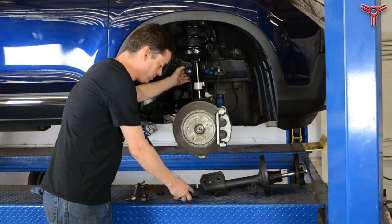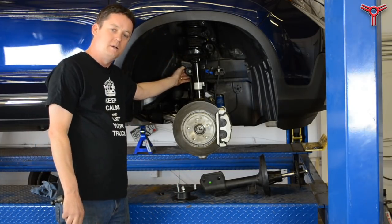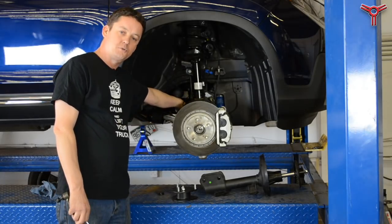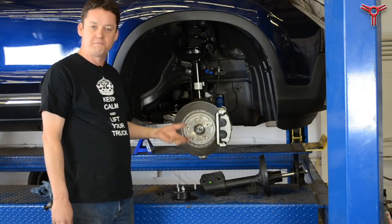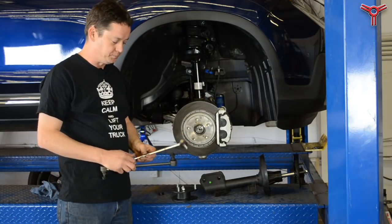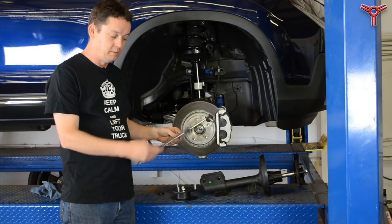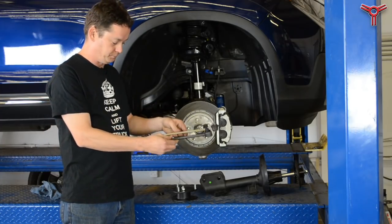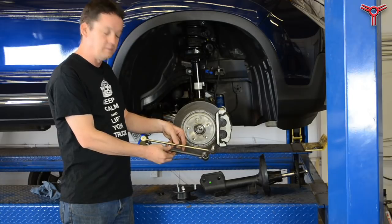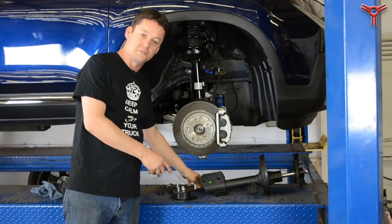The other important thing to remember is that we have to change the sway bar length, otherwise the sway bar will hit the control arm and bind, and you won't get the full lift — or even worse, you'll get horrible noises as you drive around. This is the stock length of the Ridgeline sway bar and this is the shorter one we put in. As you can see, it's significantly different. That's an important thing not to forget.